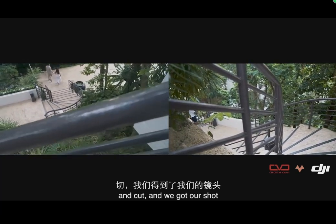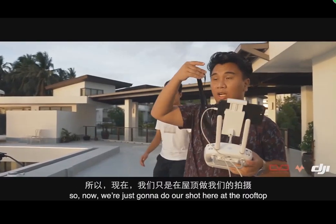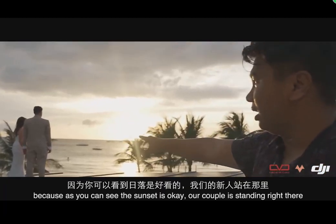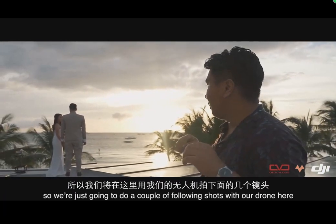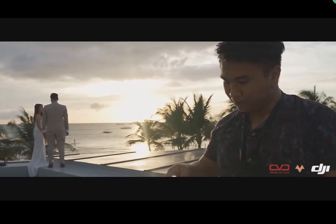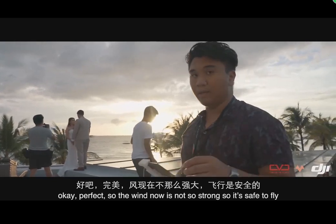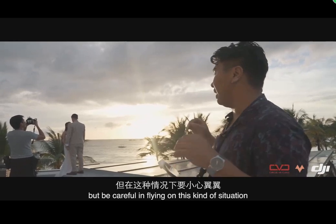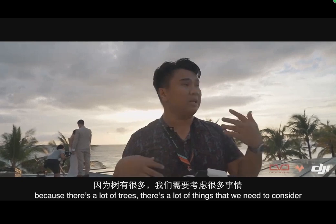Now we're going to do our shot at the rooftop — the sunset is looking great. Our couple is standing right there and we're going to do some follow or wallowing shots with the drone. Let me check — turning it on. The wind now is not so strong so it's safe to fly, but be careful because there are a lot of trees and things to consider when flying here.